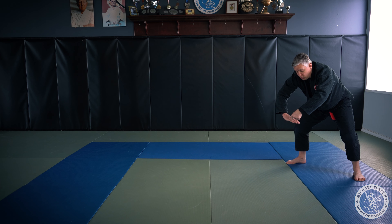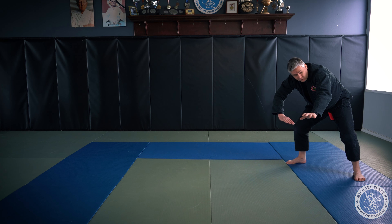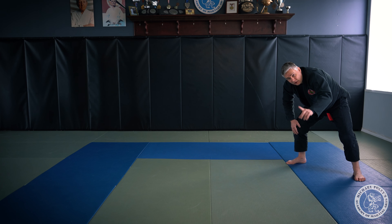I'm going to squat down, put my hand on the floor, and base out with my left hand. I want to roll over my hand to my elbow to my shoulder. I'm going to tuck my chin and look through my stance again. And as soon as my shoulder is getting ready to touch the mat, I'm going to push off with my lead leg.